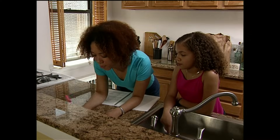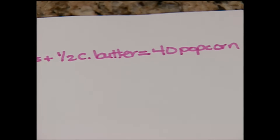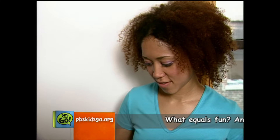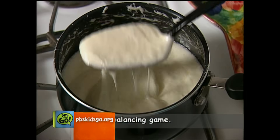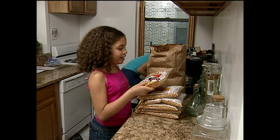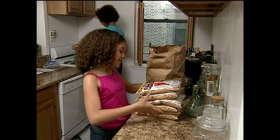18 cups of popcorn plus 4 cups of marshmallows plus 1½ cups of butter equals 40 popcorn balls. First, we melt the butter and marshmallows. Now we do the popcorn. One bag equals 3 cups, so 6 bags equals 18 cups.